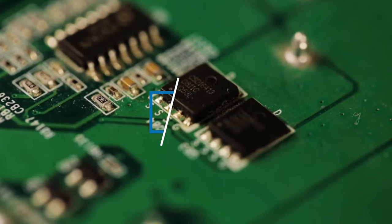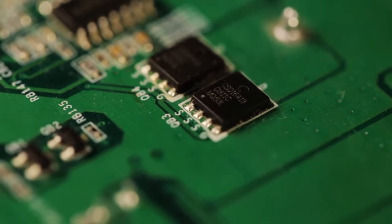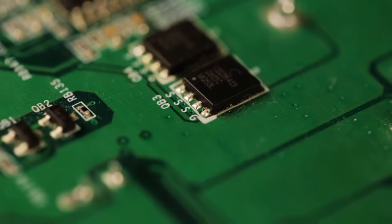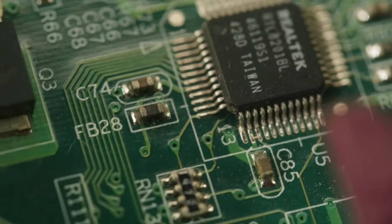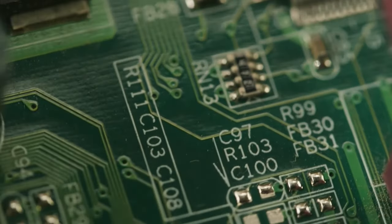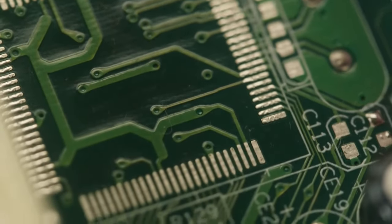Hi everyone! Today we're going to take a look at the best Raspberry Pi hats in the market for this year. First we're going to show you our top 10 best picks and we'll talk about what you look for before buying a Raspberry Pi hat. You can find links to all of the products we've mentioned in this video down in the description below. Let's get started!